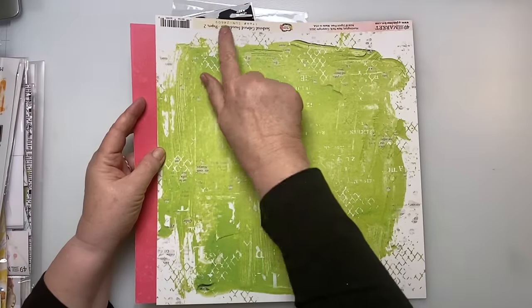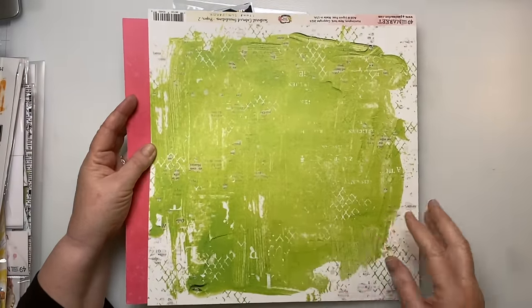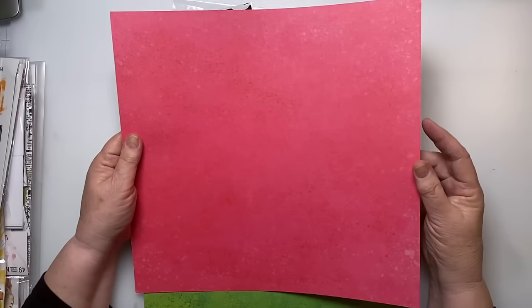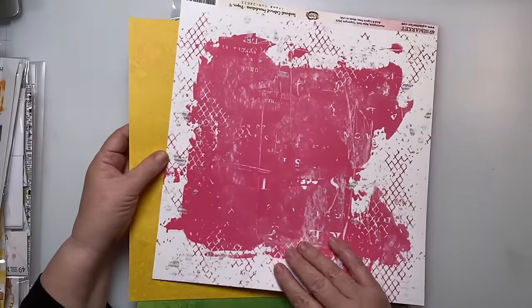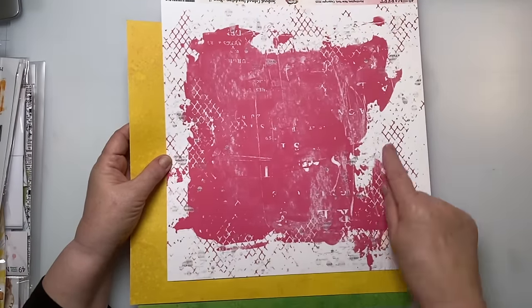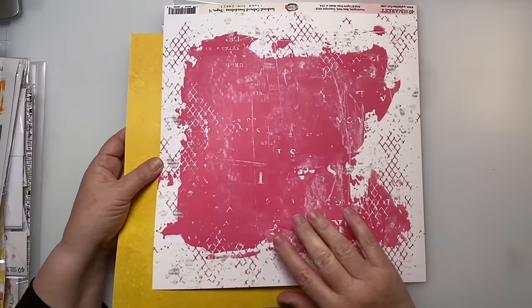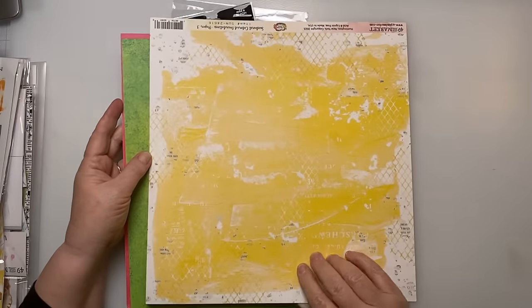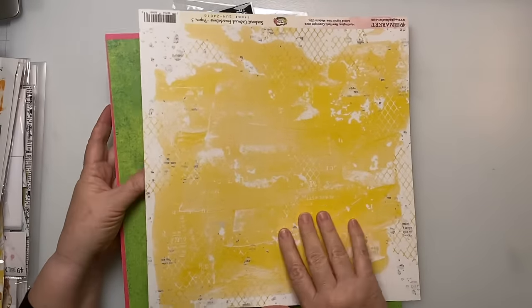So here we have this paper — this is a branding strip down here so you would cut that off. Boy, that's pink! I like this side. It would be cute for a birthday party too — look at that, like a fishing net there. And there's a nice yellow and I really like this design.